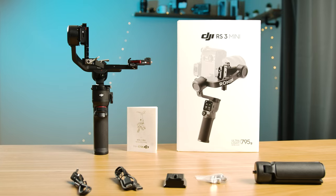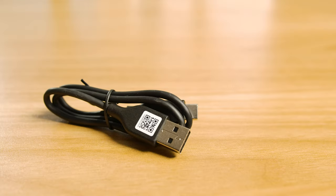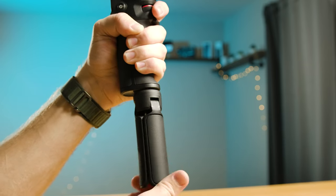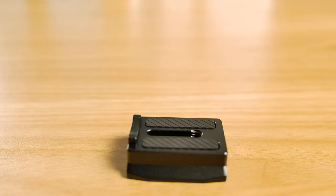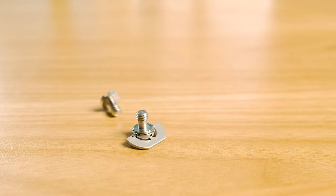I want to start off by talking about what comes in the box. You start off with the gimbal itself. You also have a USB-A to USB-C cable for charging the gimbal, and a camera cable to control your camera from the gimbal itself. You also have a small stand with a 1/4-20 thread that attaches to the bottom of the gimbal so you can safely set it down while it's powered on, a newly improved quick release plate, and two 1/4-20 screws to connect to your camera.